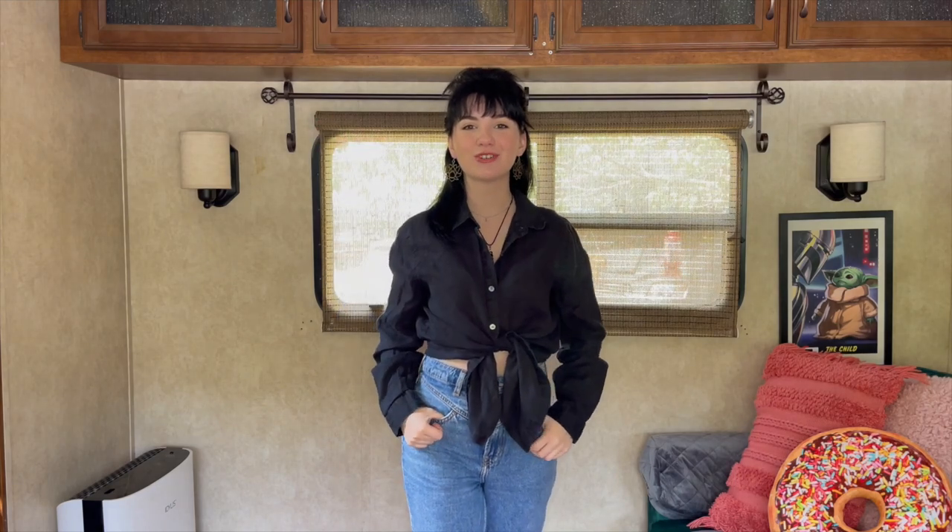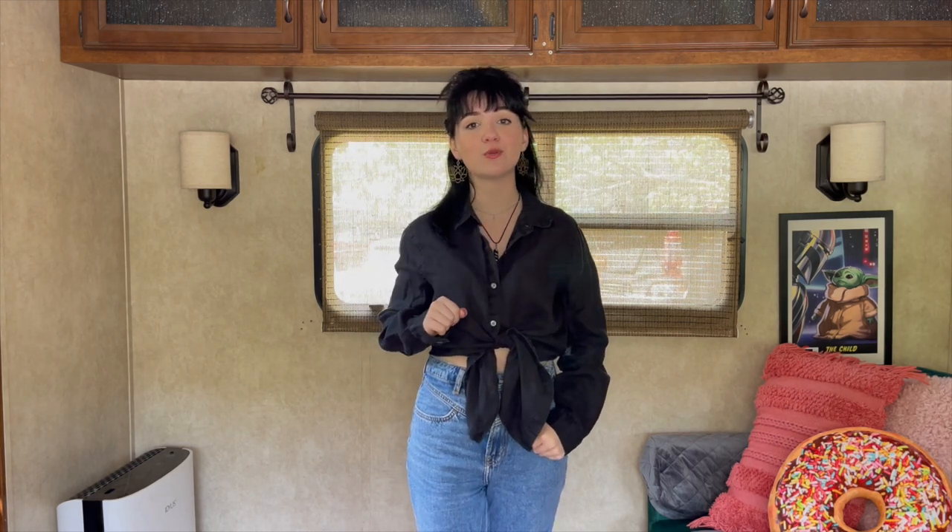Hey everybody, welcome back to another basic banjo lesson with Willow. This week we're going to work on the first part of Eagle Call Rag. I do have a Patreon as well as a digital PayPal tip jar listed in the description box below if you guys would like to help support these lessons. Let's get into it!